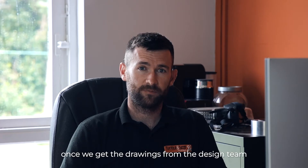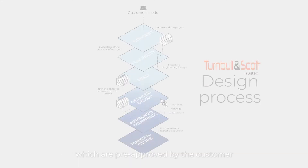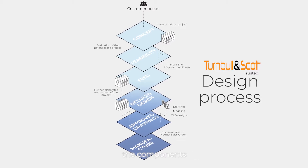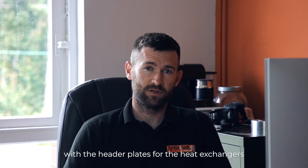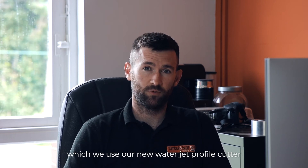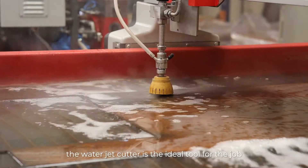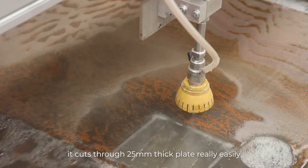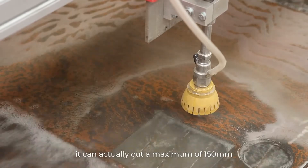Once we get the drawings from the design team, which are pre-approved by the customer, the first stage for us is to manufacture the components. We usually start with the header plates for the heat exchangers, which we cut using our new waterjet profiler. The waterjet cutter is the ideal tool for the job — it cuts through 25mm thick plate really easily, and can actually cut a maximum of 150mm.